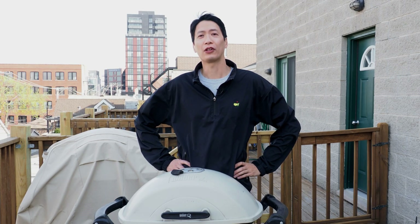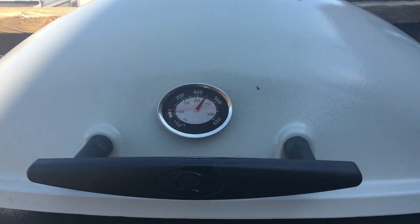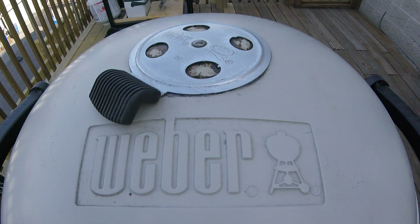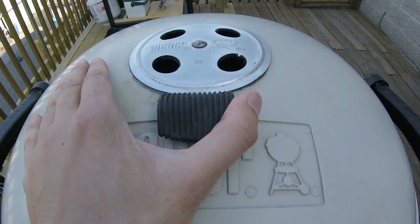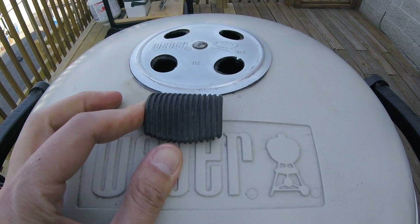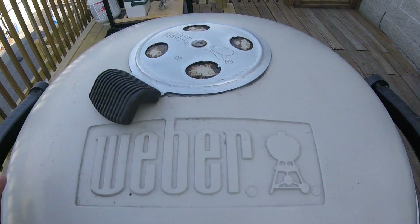Speaking of differences, let's touch on the very obvious differences between the Char Q and standard gas grills. Naturally, you won't find a gas control valve on the Char Q. Instead, you'll find a pair of air dampers that help control airflow and thus control the amount of heat that lets into the grill. Open to let in more air and more heat, close to lower the airflow and thus lower the heat.